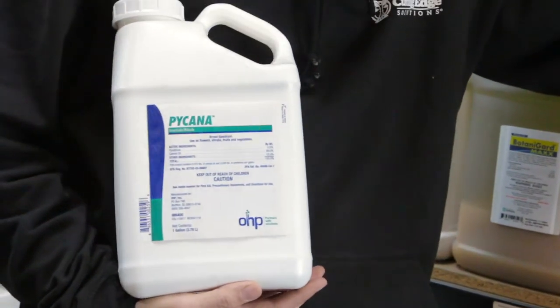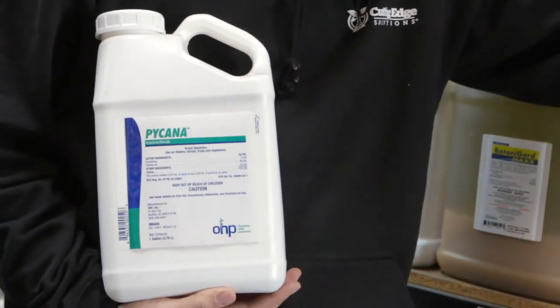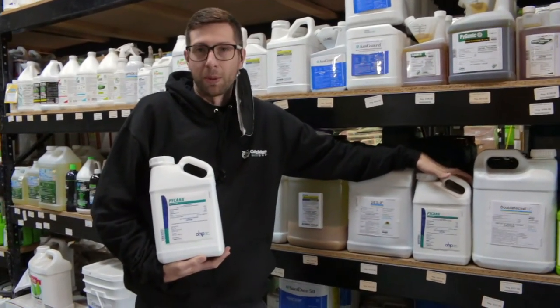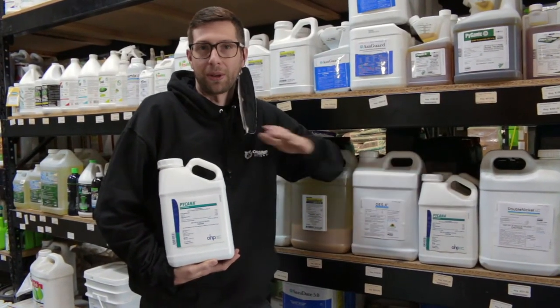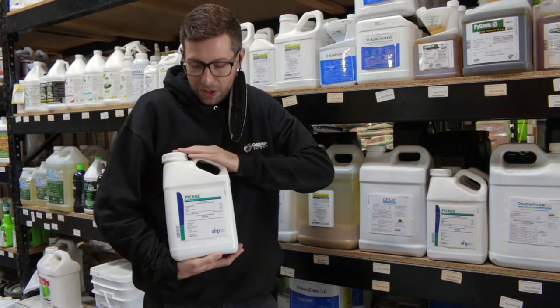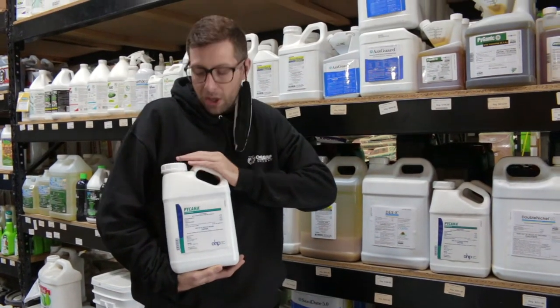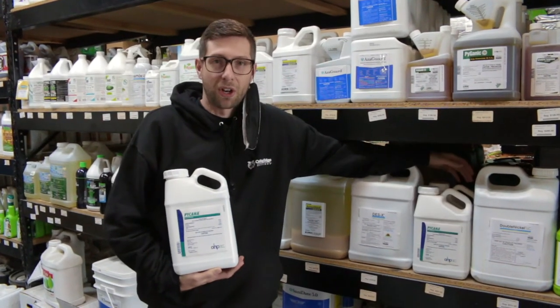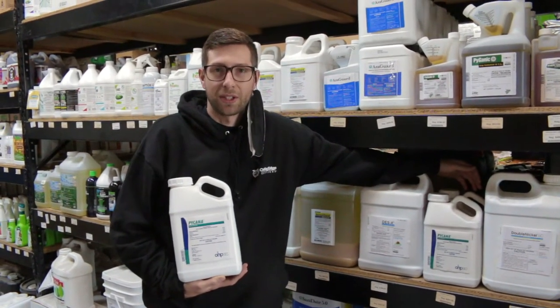Pycana has two active ingredients in it: the first one being pyrethrins and the second one being canola oil. That canola oil is going to help target insects, as well as that pyrethrin. That pyrethrin is derived from chrysanthemum, which basically targets the nervous system causing paralysis on contact of the insect that you're going to be hitting.